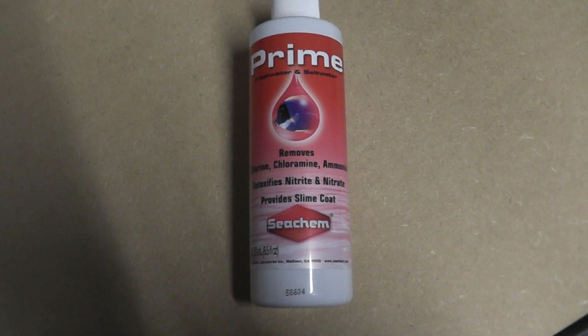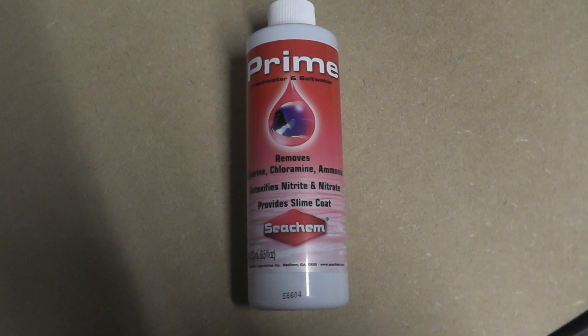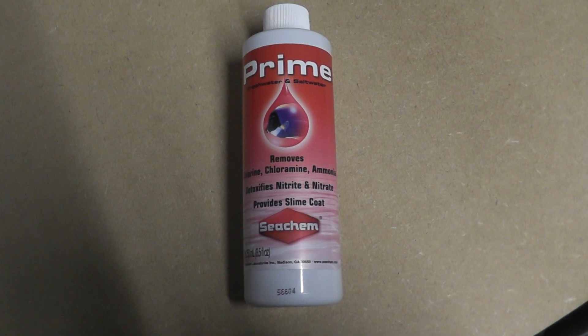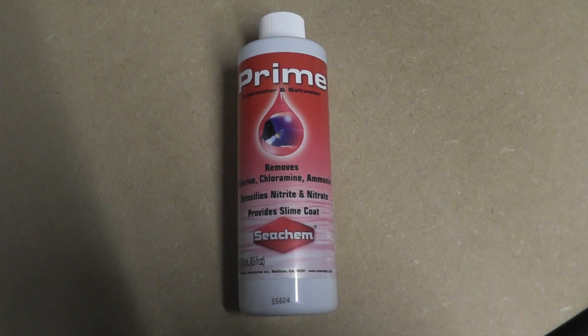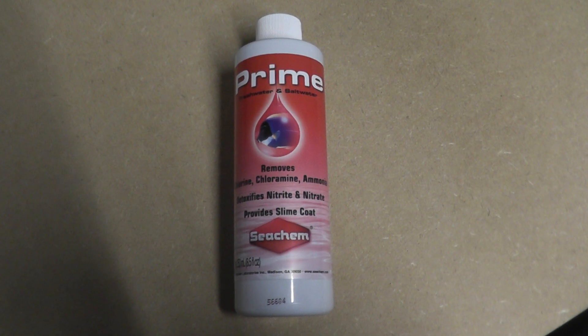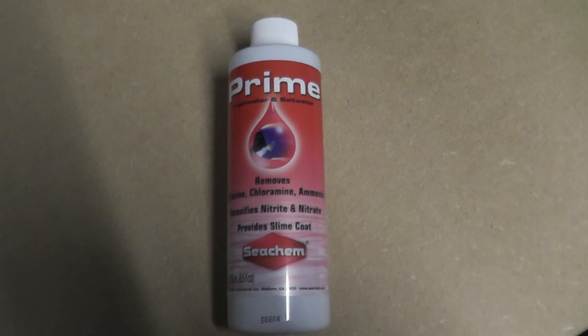It removes chlorine, chloramine, and it will detoxify ammonia and nitrite. It also helps to provide or at least promote a slime coat on your fish, so you can keep them healthy as well.